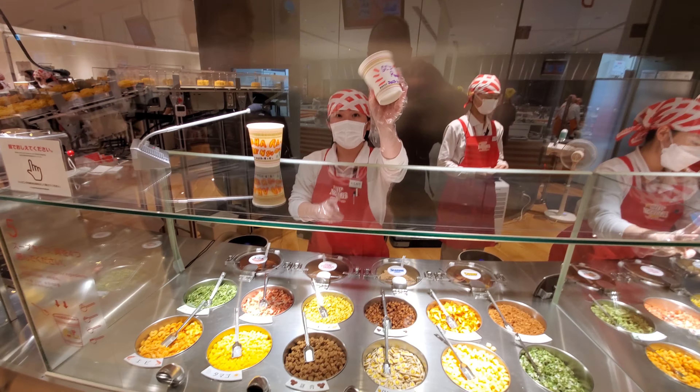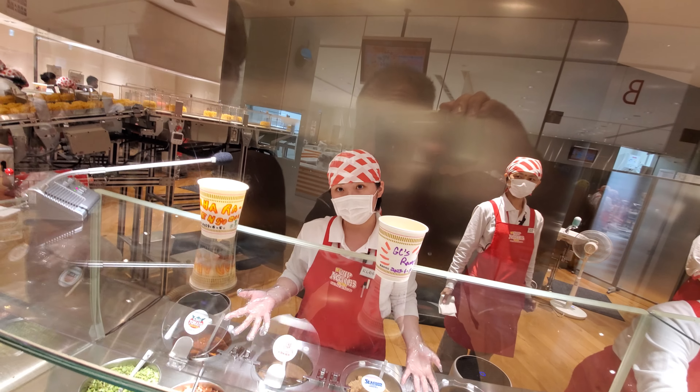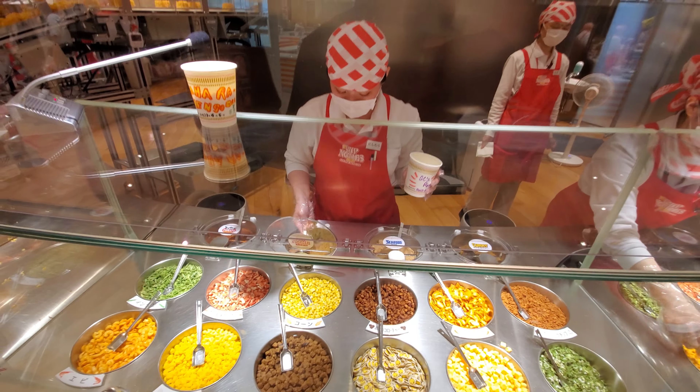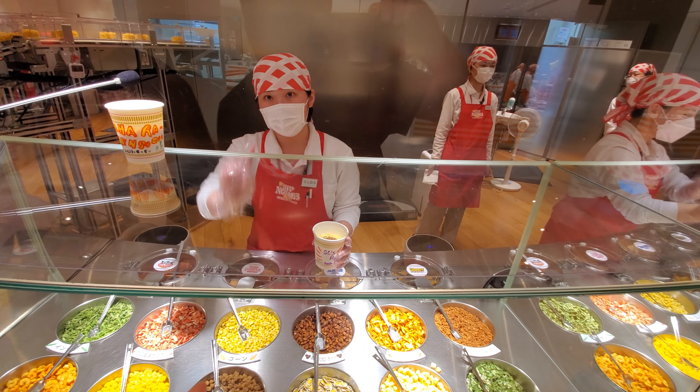What's the food? What are you doing? No. Corn. Corn.